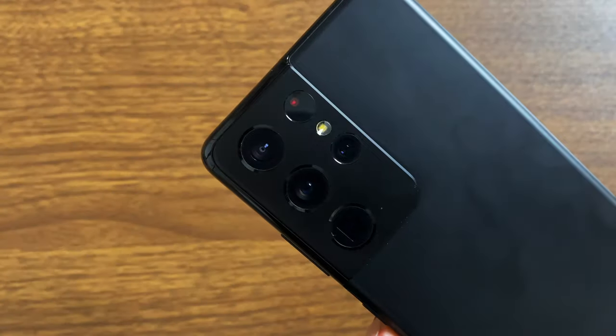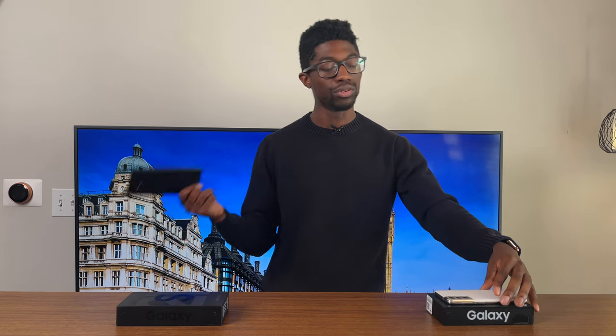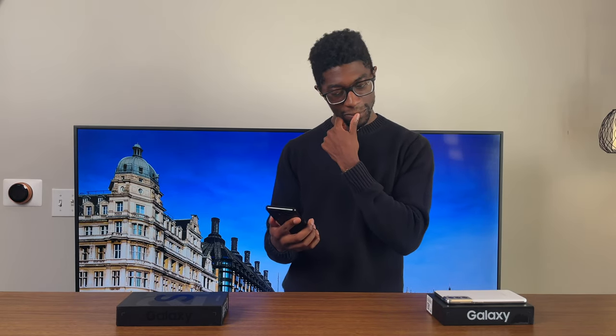I'm not a huge camera person, so this probably isn't the review for a deep dive on cameras. Flagship cameras from big tech companies have been pretty solid for the last two to three years. Recording in 8K looks like a nightmare — but at least you can say you record in 8K. I recommend at least 4K 60 or 30. Colors, photos, and videos all look great to me. If I had to give it an honest rating, I'd say 8 out of 10. Camera enthusiasts might disagree, but the average person upgrading from a four-year-old phone will likely be very happy.